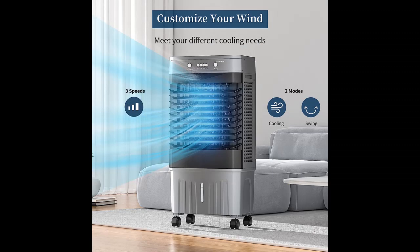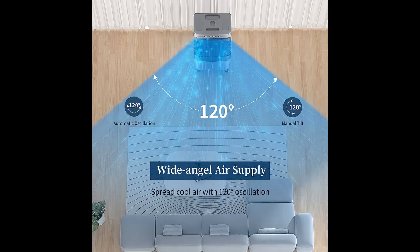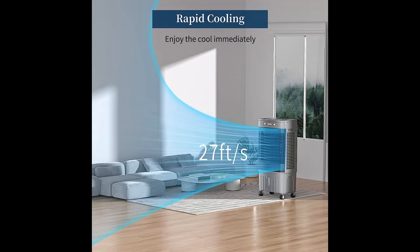With a large 8.2 gallon water tank, this evaporative air cooler will keep running for hours. The visible water level can be seen at a glance to avoid water spillage or shortage. Plus, designed with a top water tank, there is no need to bend over to add water.